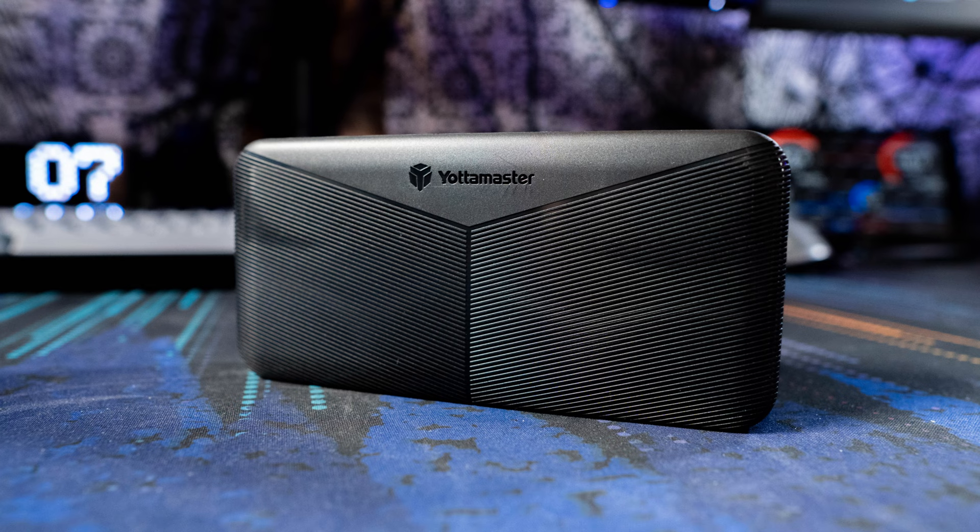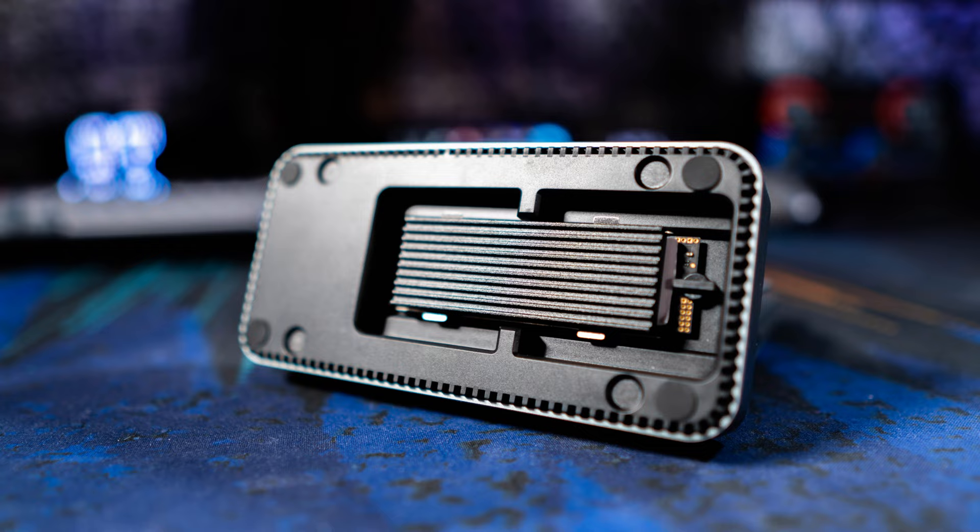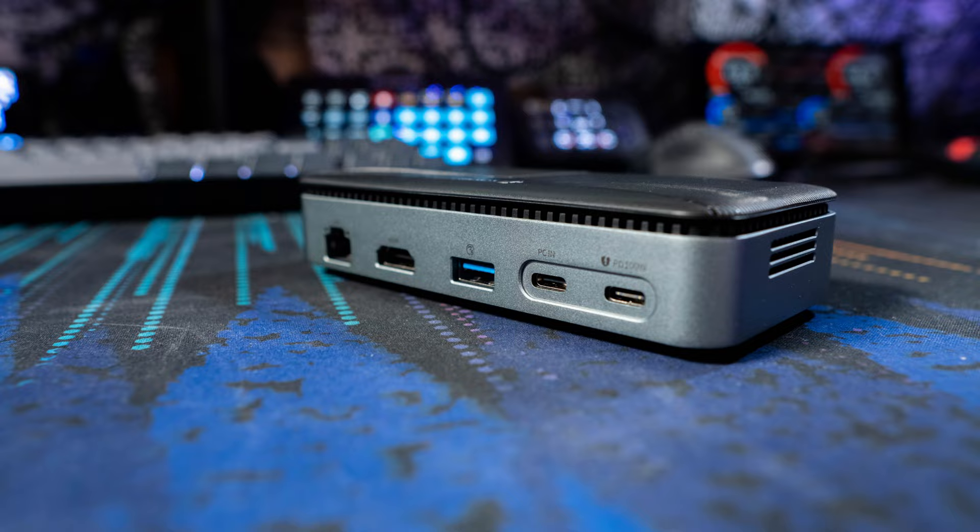Yodamaster sent me a product that combines those two things together — their 10-in-1 USB hub that also has an M.2 slot for an NVMe or SATA SSD, and it is a full enclosure. It's a really cool looking product.